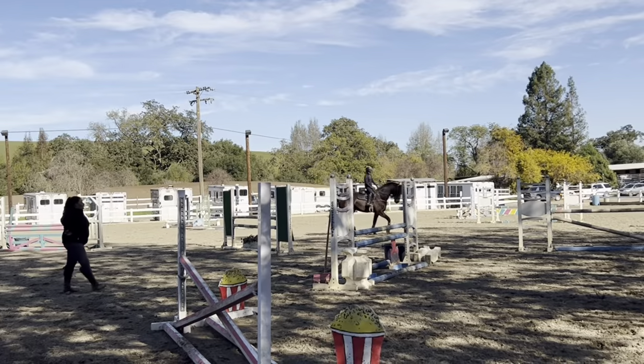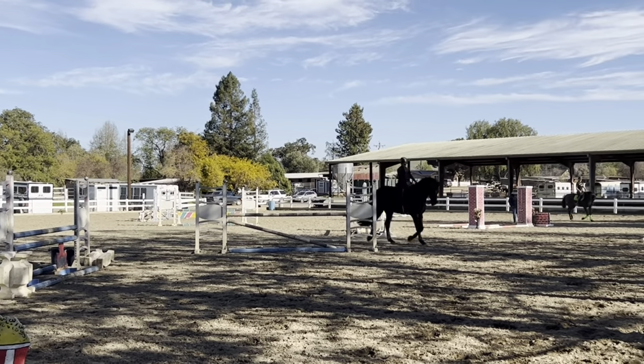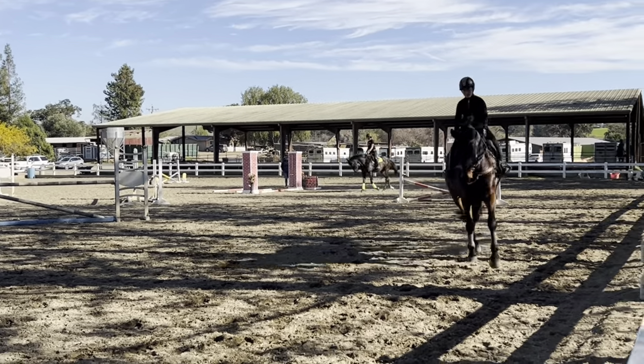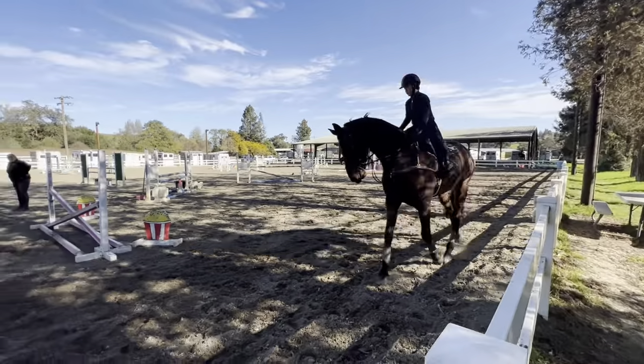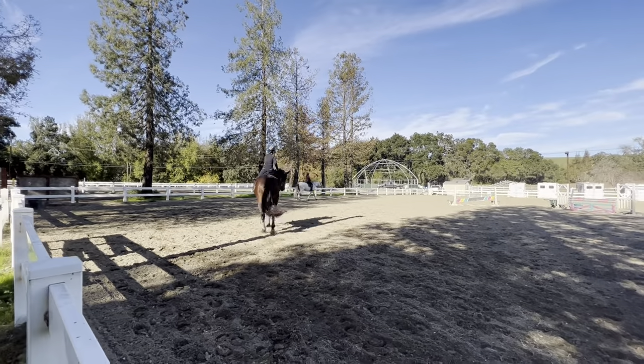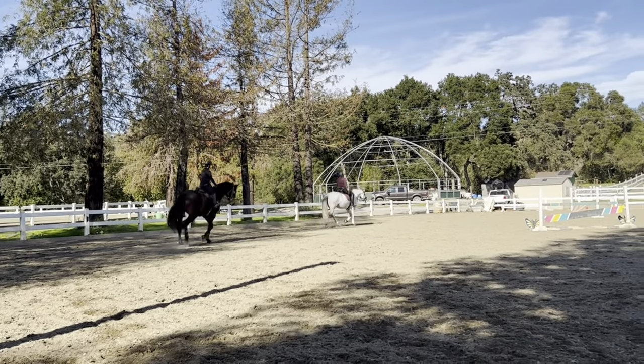We'll do a lot of transitions, but first you've got to get him to go out to the rein. Just push his shoulder out if he's a little stuck on that right rein. Good — pushing him out. Yes, good, nice.